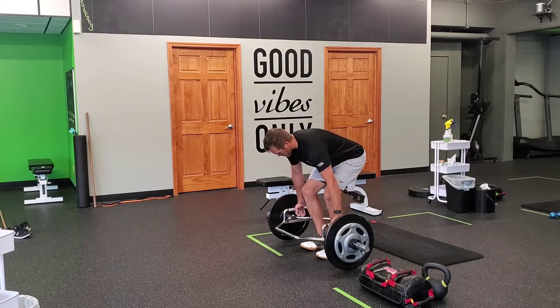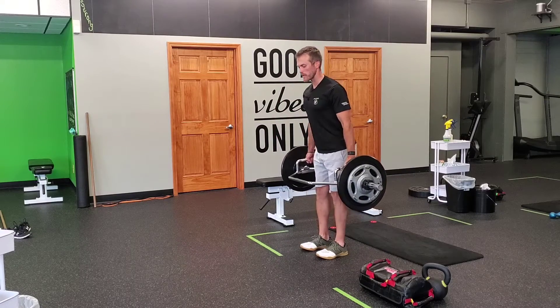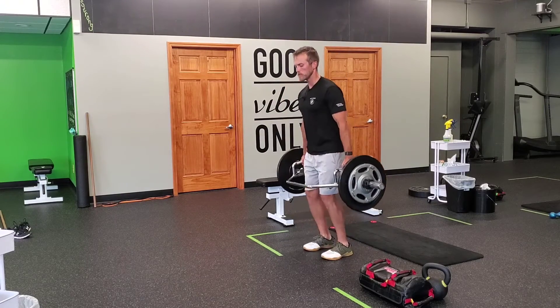You're going to get set up squarely in the middle of the high hex. You can stand up nice and tall. You'll load the hips and then power, jump, and land softly.